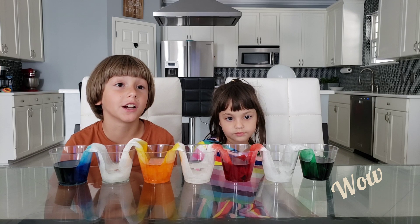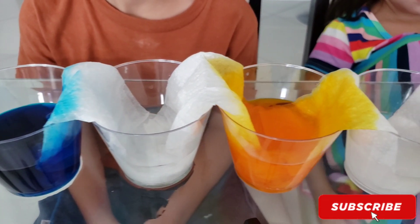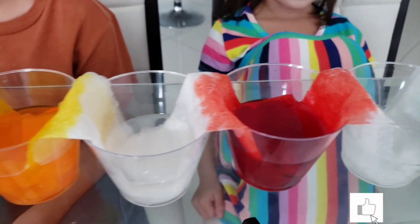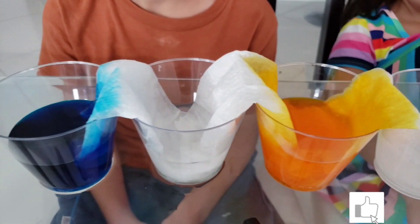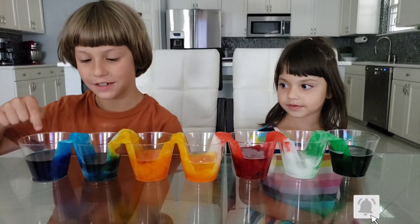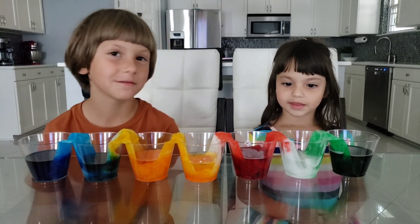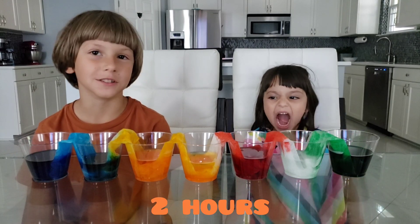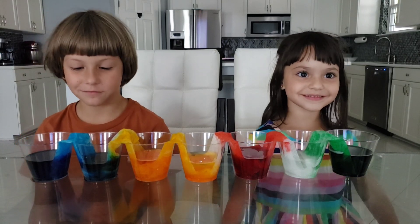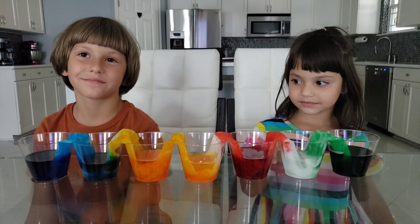Now we're gonna have to wait for a couple of hours, but we'll come back. So this has been two hours so far — you all like it though? Yeah, it's cool, I think it's pretty cool. We're gonna have to wait a little bit longer. We're coming back soon everybody.